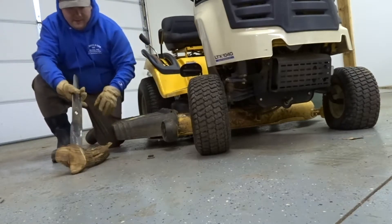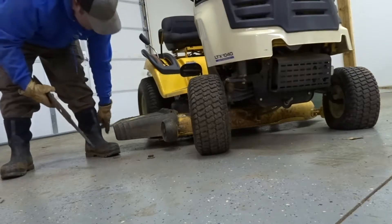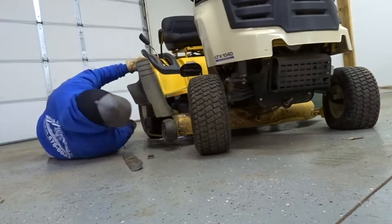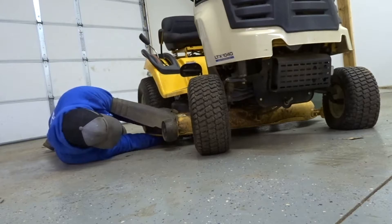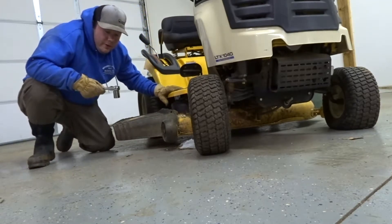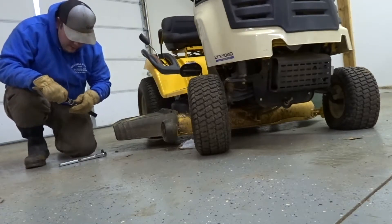This is what I was talking about. For those that are curious, here's a half-inch drive and a 15/16ths socket — that should do the trick on this Cub Cadet.